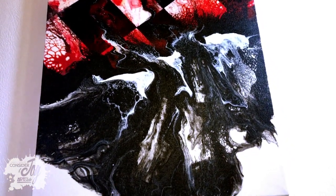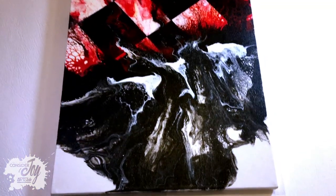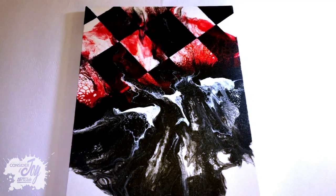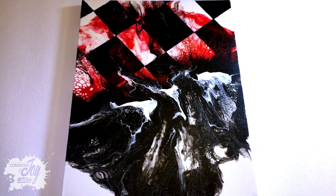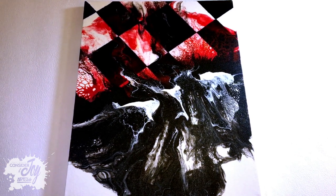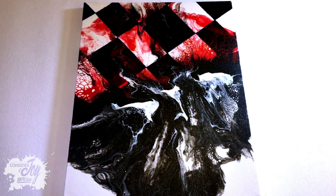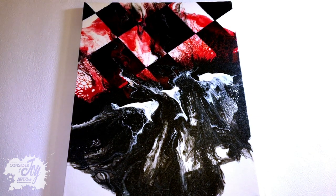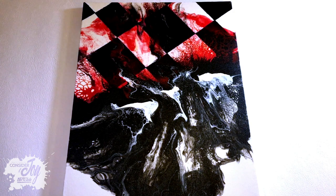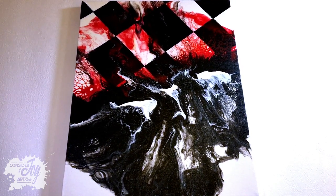And down here we have some wispy blacks and whites and it kind of looks like smoke to me. So we have this very, I don't know, quite striking contrast between the black and the red and the white, and I find it very fascinating. I'm going to do a lot more experimenting with the Floetrol and I think there's a lot of things you can do with it and have a lot of fun. Hope you enjoyed it.